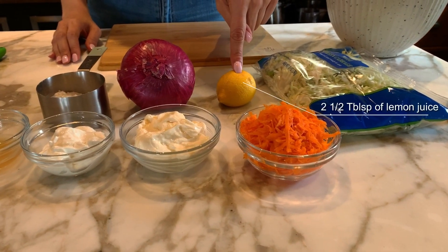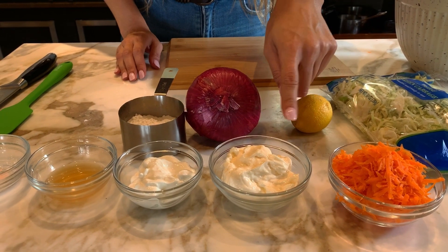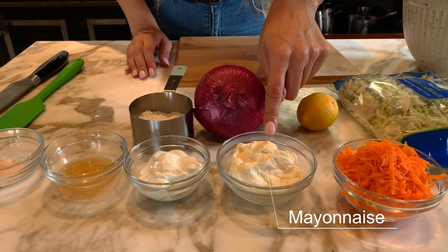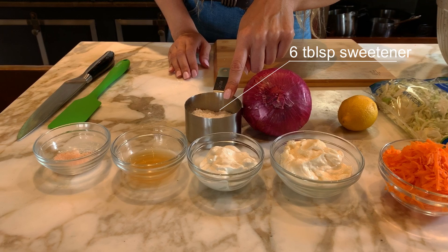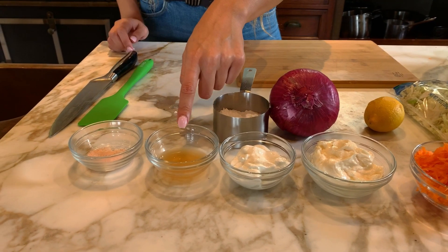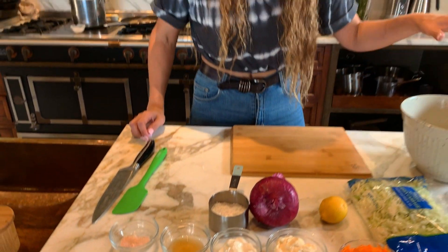We're going to use some lemon juice and some red onion — you can also use white onion, but that's what I have on hand. We have mayo, sour cream, sweetener, apple cider vinegar, and salt. So this is what we'll need for our recipe.